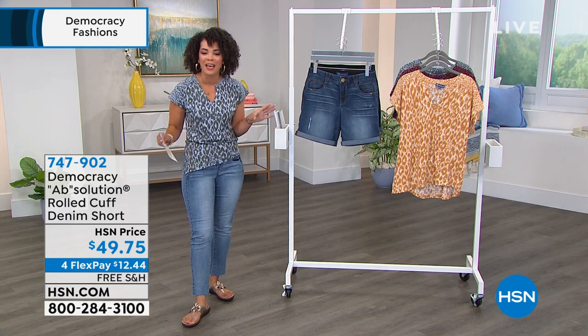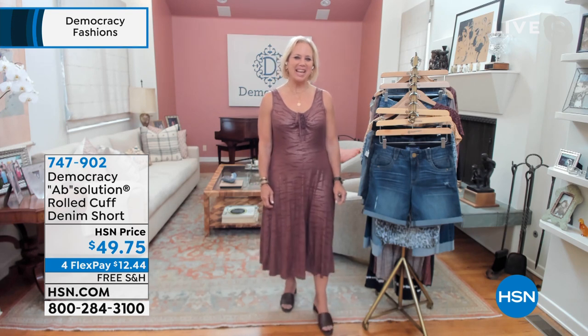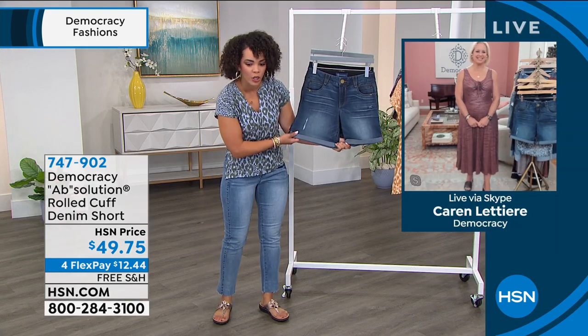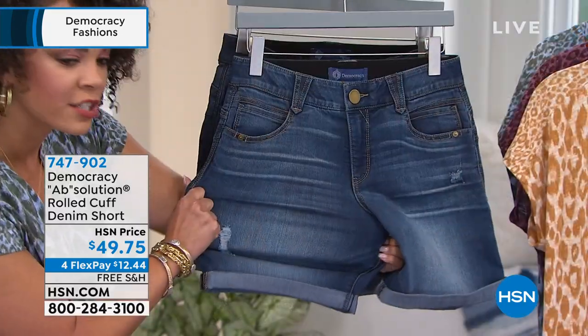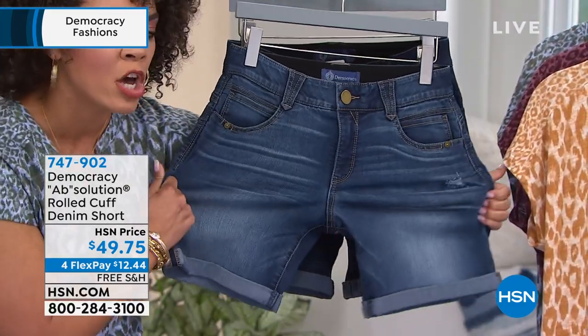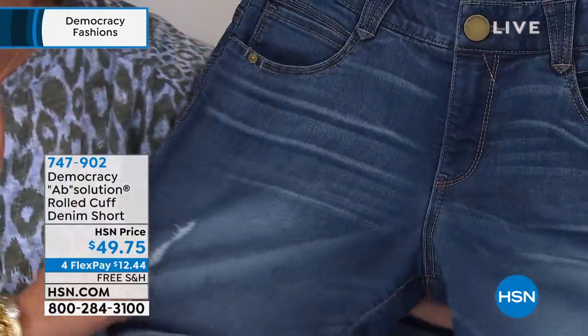Let's welcome in the founder — I'm so excited to work with her — Karen Lettery. Good morning, good to be here too. Excited to showcase this short. Oh my gosh, they are so cute. Your denim is very rich in cotton, which I think is so unique. So it's not heavy, it's not bulky, and you get that great stretch with it.